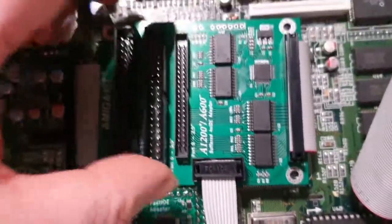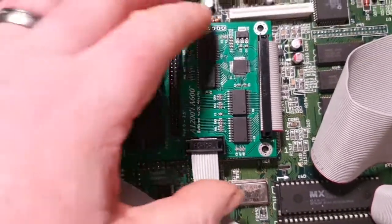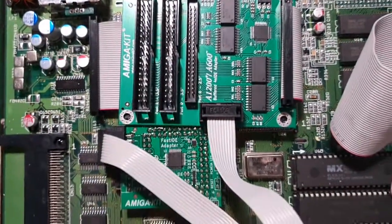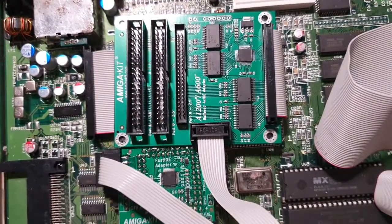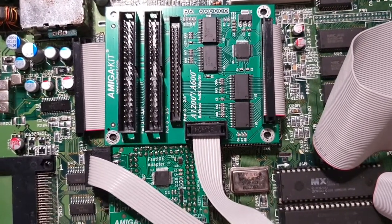So yeah, that's the installation of this. Let's get around to the software part of it.